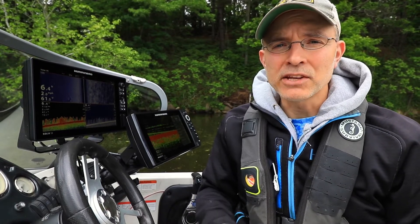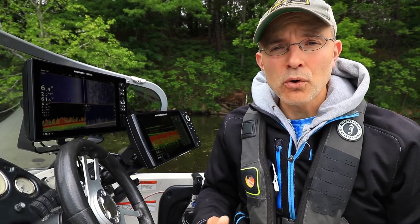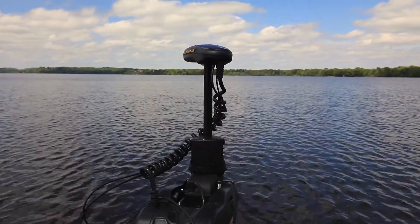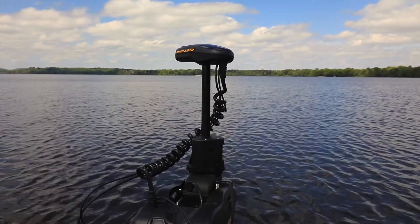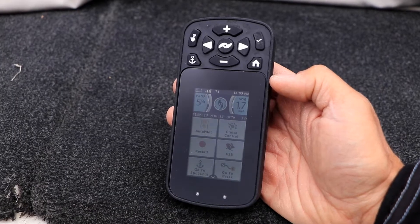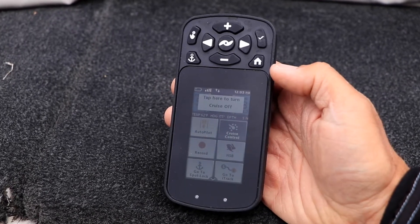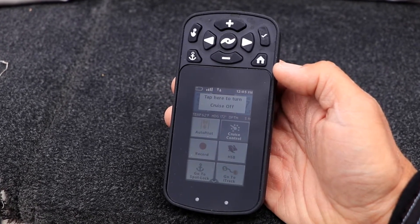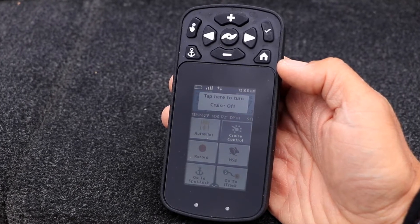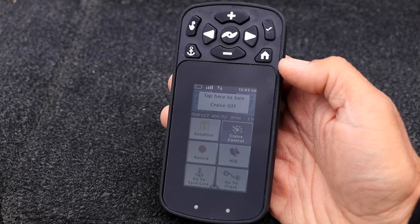The cruise control feature of the iPilot Link system can be activated and managed using either the remote or the Humminbird fish finder. To activate the cruise control feature using the remote, first get your boat moving at your target speed. Then touch cruise control on the remote, which you can find on the remote's home screen. An icon will appear to remind you that the iPilot Link system is now managing your speed.